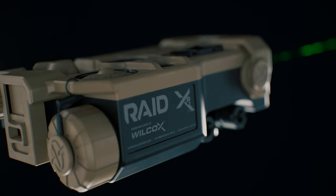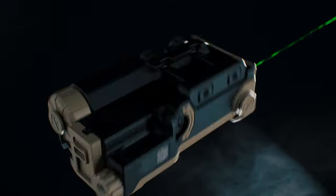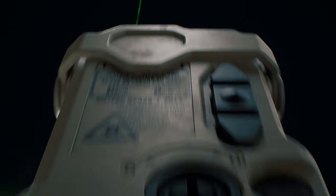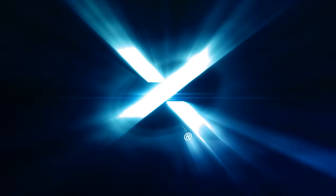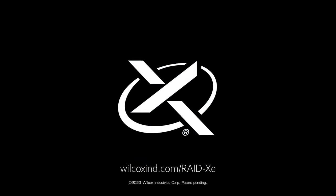The Wilcox RAID XE represents a complete, robust solution for any operator requiring a high degree of awareness, flexibility, and accuracy to ensure mission success. Visit wilcoxind.com/RAIDXE to learn more.